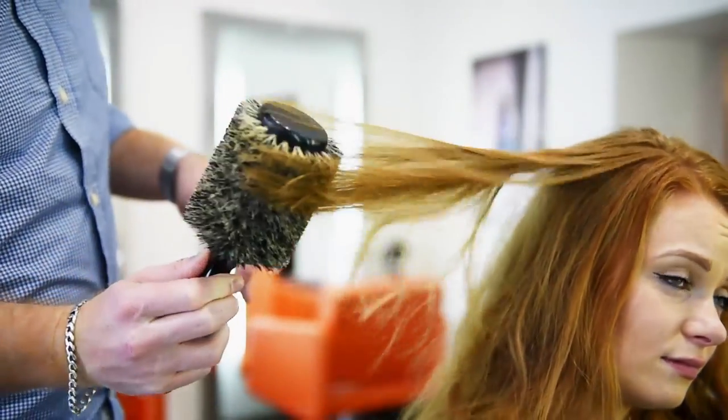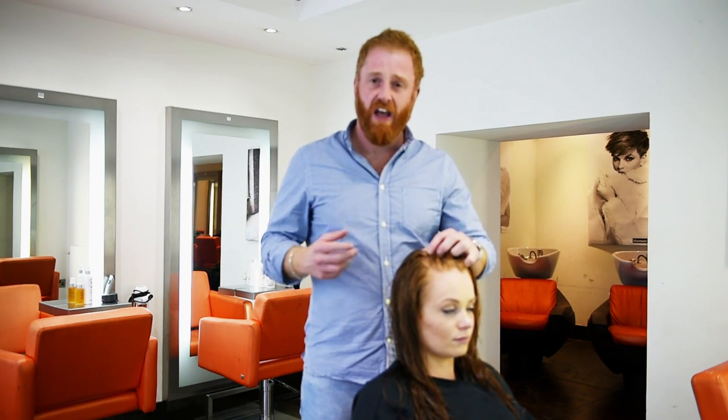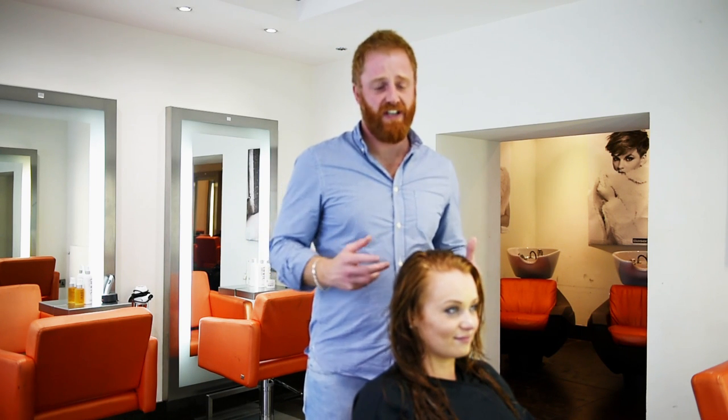Unfortunately with the barrel brush, you need to be a seasoned hairdresser to get really good control — those brushes quite often get tangled up, and we can result in tears coming to your eyes because you've been pulling your hair a little bit too hard, which when your mascara runs, girls, it's not a great look on a night out.